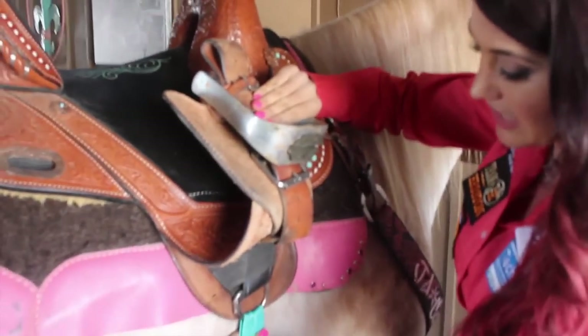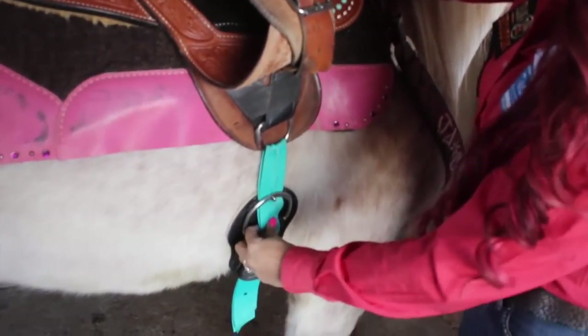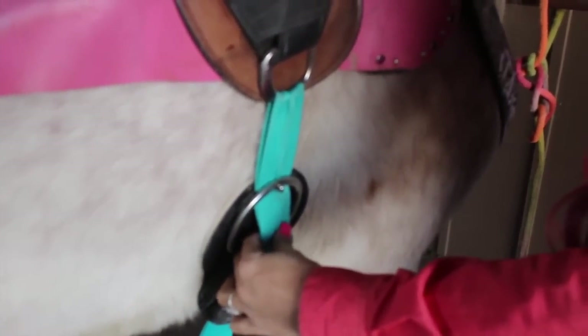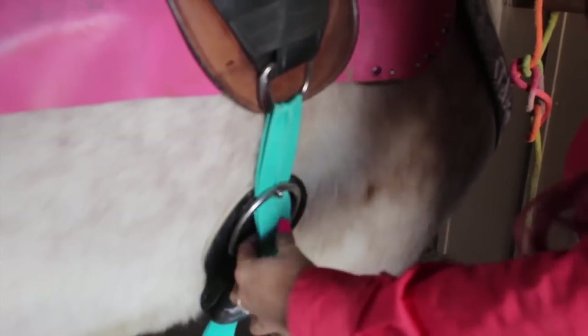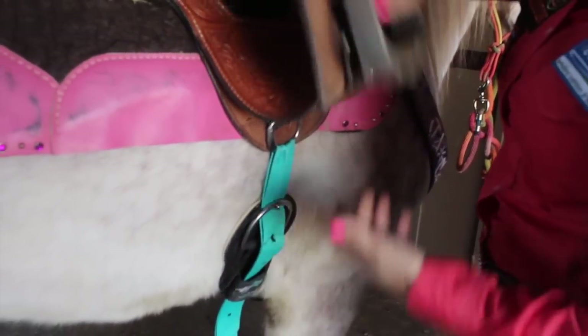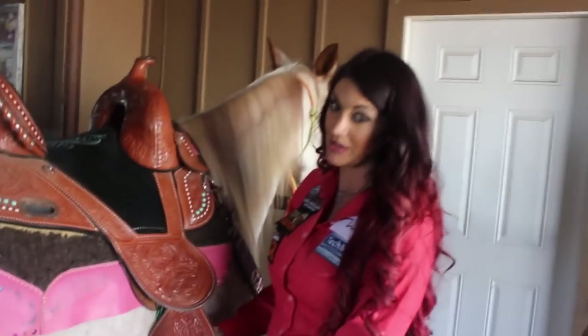When you check underneath on a traditional saddle or any other saddle, you want to make sure your latigo looks good and everything looks like it's not too worn. These are one of our ranch dressing latigos — they come in all sorts of different colors. I always change these out probably every year, every single run, to match my outfits — because of course that is muy importante.